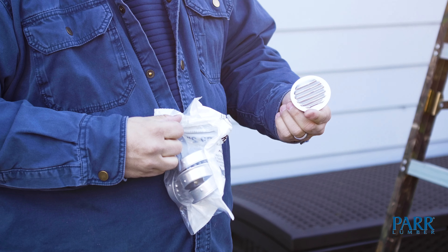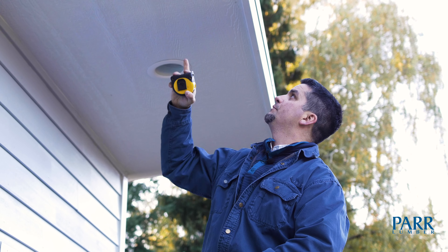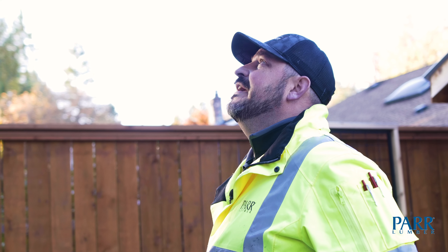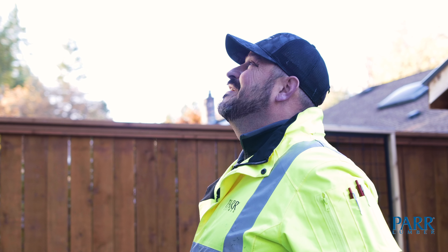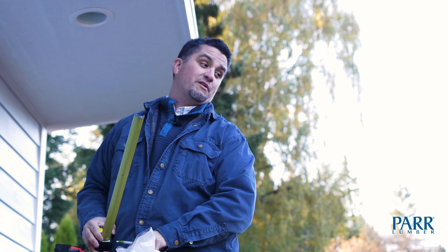I'm just going to do one in every other bay, and I can see where my roof rafters are because I can see my nail lines. So I'm going to go right smack in the middle on every other one. Each of those bays are individual compartments — you apply the sheetrock directly tight to the bottom of the 2x10 and the OSB to the top of the 2x10. So venting every other one will still leave every other one susceptible. We should probably vent every one of them then.